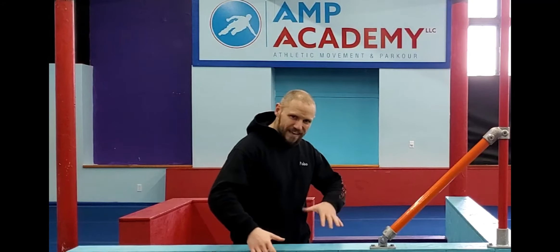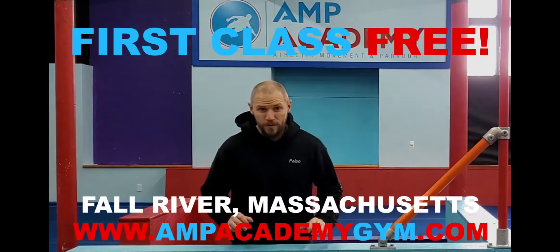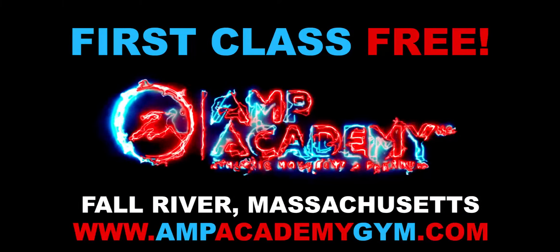That was your quick tutorial on how to do the side ball, hopefully it was under 60 seconds. Remember to like, share, subscribe, and ring that bell to turn on notifications so you can get notified every single time we upload a new video. Thank you all, we'll see you again next time.